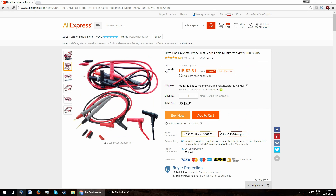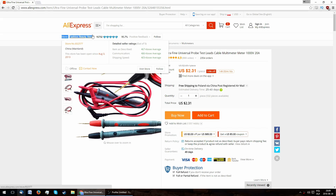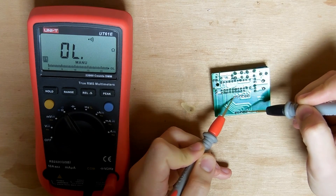Some time ago I bought this fine tip set on AliExpress for $2.31 shipped, sold of course by the Fashion Beauty Store. Now let's see how they fare on the exact same multimeter — and I promise it will not take us 15 minutes.